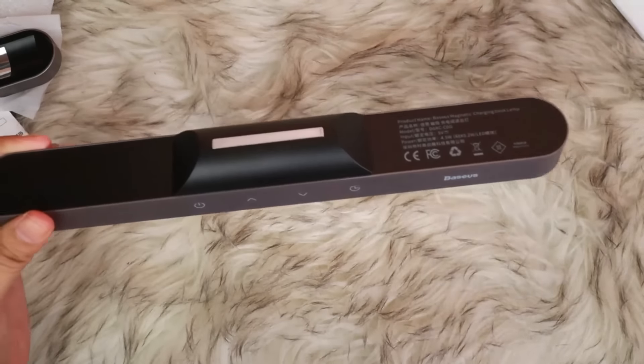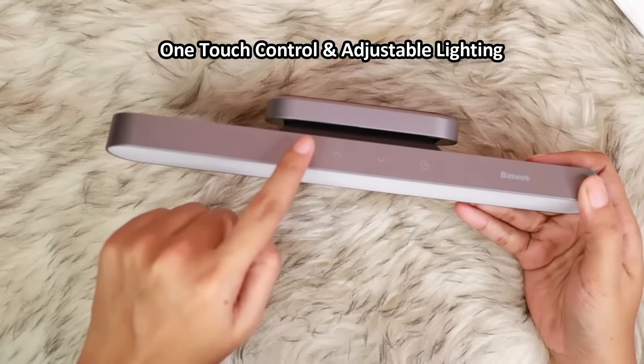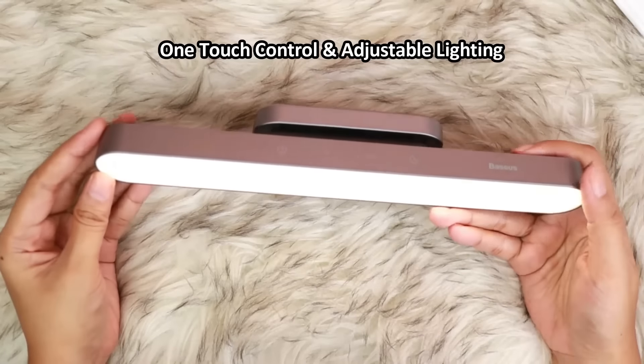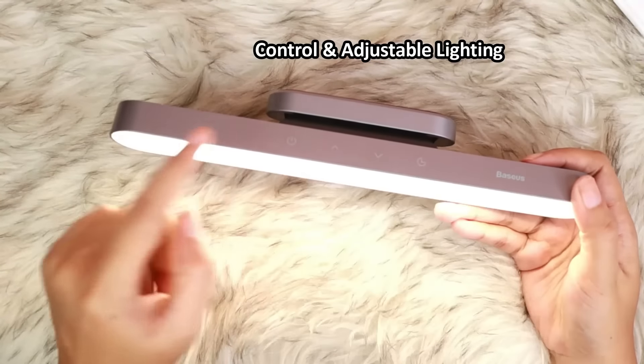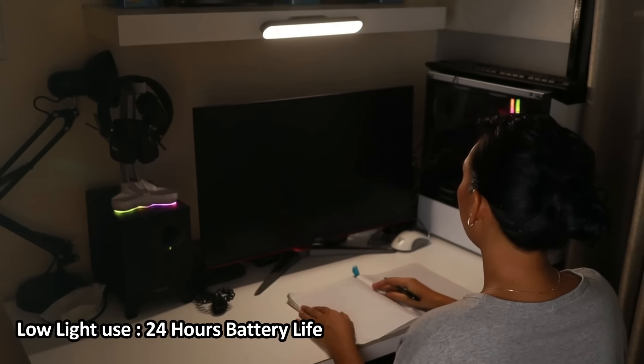And this is the lamp, guys. It's one-touch control — just a single tap and the lamp lights up right away. What's good about this is the lighting is adjustable, and you can also adjust the angle of the lamp itself. And it has no blue light hazard. It's also long-lasting — on low light it can run for 24 hours, and on high light at least 4 hours.